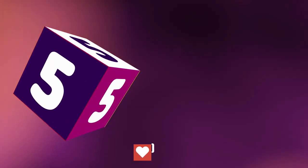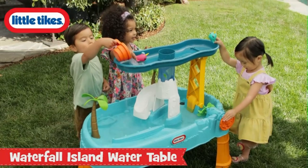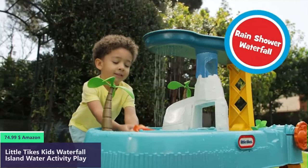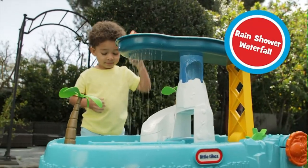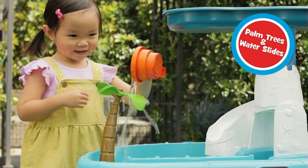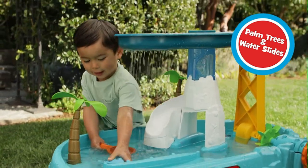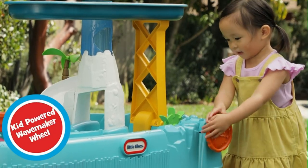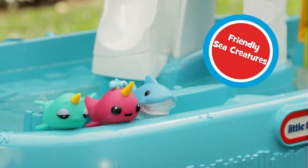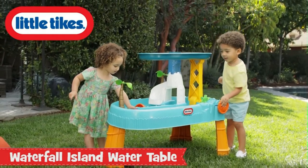Number five. Large waterfall water table with multiple activities and plenty of space for multiple kids to play at once. Features an overflowing waterfall from the top platform, a splash slide down the mountain in the center, and a cave tunnel for creatures to swim beneath. Two palm trees with spinning treetops, plus a kid-powered spinning wheel for making waves. Includes two cheerful narwhal figures and one very friendly shark figure.